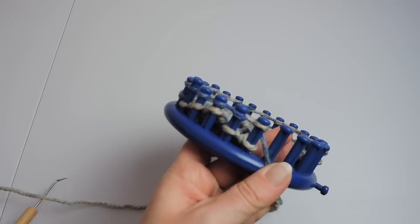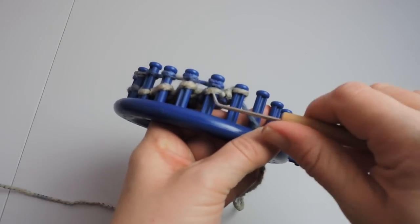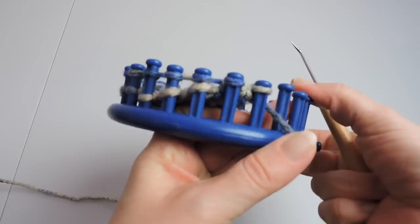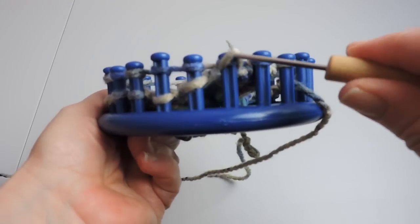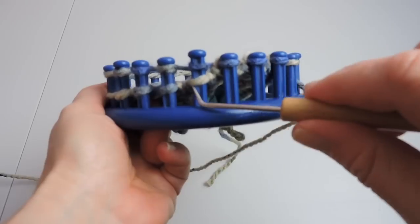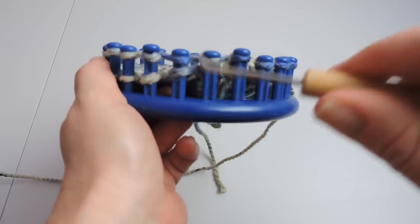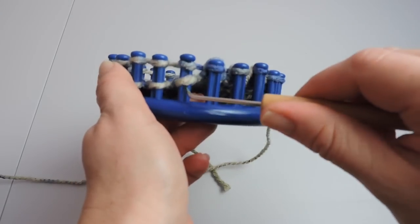Now we're going to go the other way. So we're going to knit over — take the bottom over the top — and again we're doing 6 rows of e-wrap. So we just completed our first row of e-wrap. You'll want to knit over.